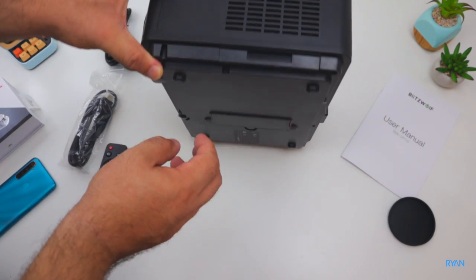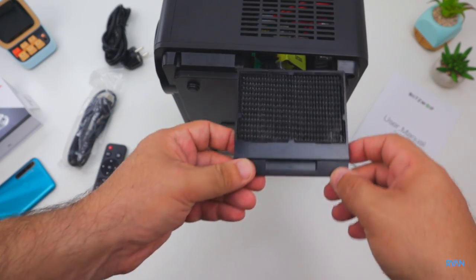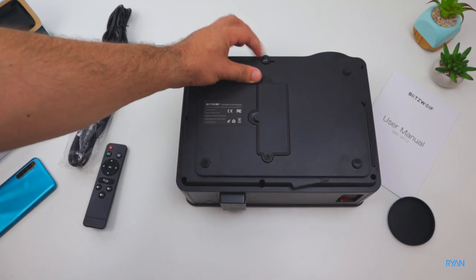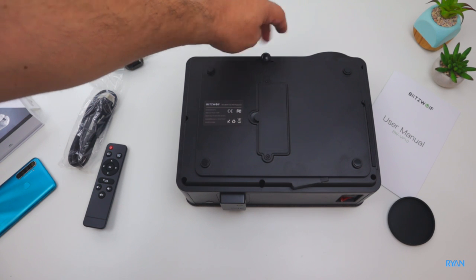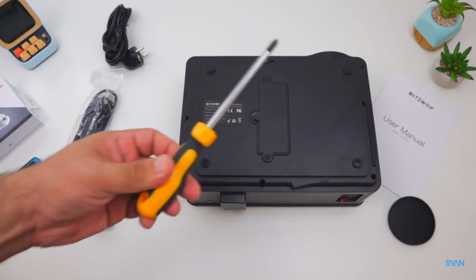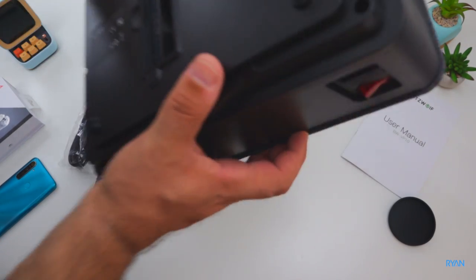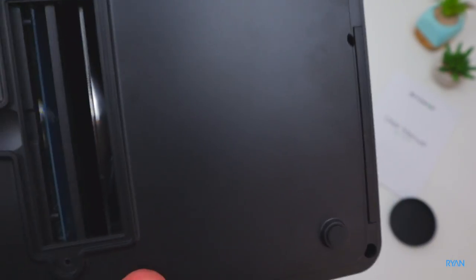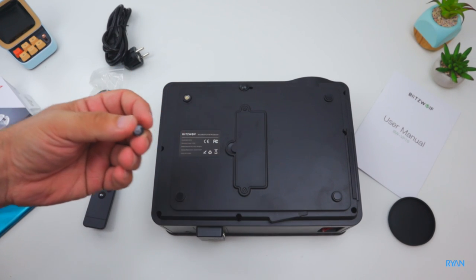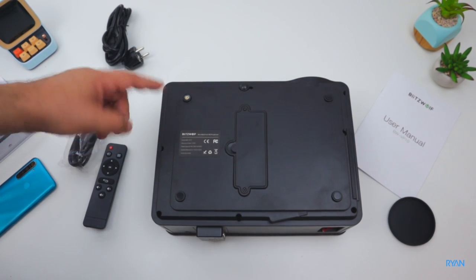On this side should be the intake fan because there's a very handy dust filter that you can clean — well, you should at least. At the bottom you have a raiser so you can raise the front of the projector to raise the projection. There are rubber feet, and if you remove the two screws you get access to two little filters that you can remove and clean. Also, if you remove the rubber feet from the corners you have access to the ceiling mount points — one on each corner.